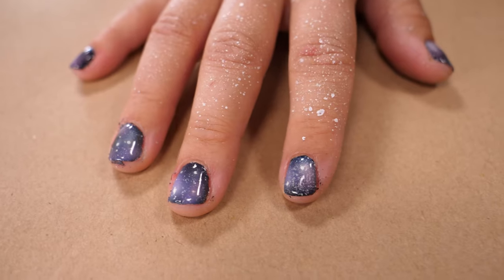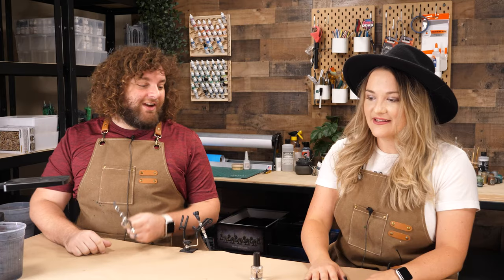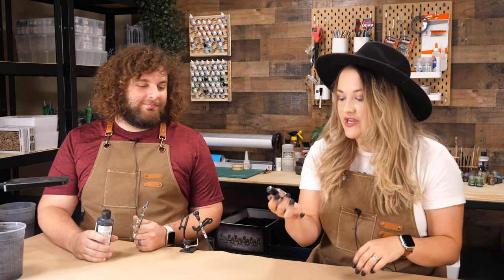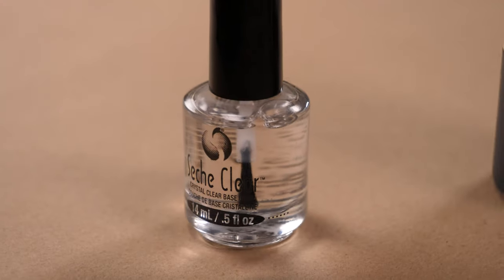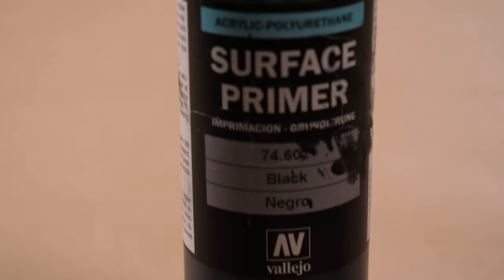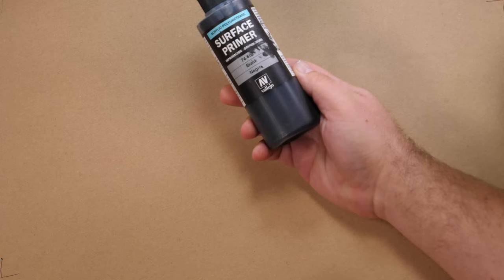Hey guys, this is Zach with Hobby Tight Ends and I'm joined here by Melanie Phillips and we're gonna do some galaxy nails. Melanie, we did a couple steps ahead of this video. Can you tell people what you did already? Yeah, so I was sent home with homework, which is always great. I came with my nails prepped, meaning I put just a lovely base coat — Sesh Clear — and then we primed them with Vallejo Surface Primer. This is the same primer you guys know we use on everything around here.